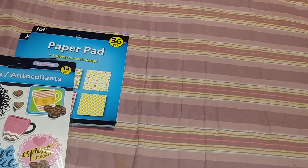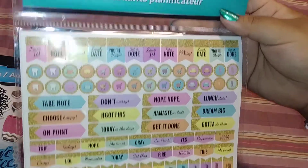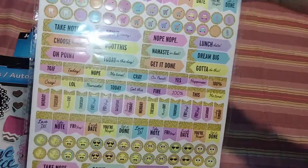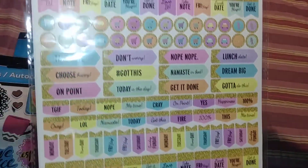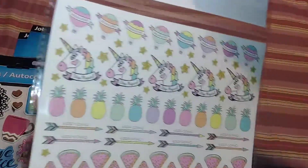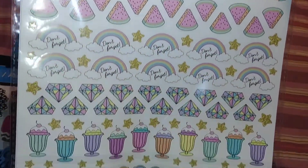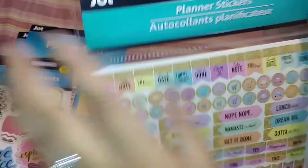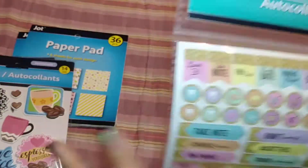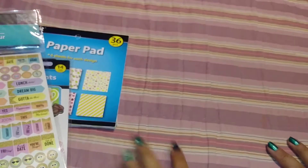And then I saw these — these are new to me, so I picked one up. These had like four different prints to it, but I just picked up this one. In the back it looks like that. Super cute. It doesn't say how many stickers, but I picked that one up.